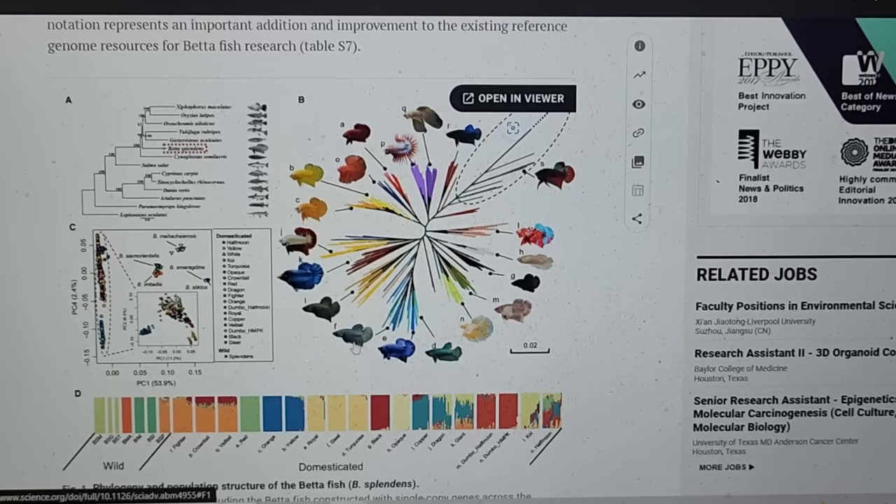A lot of that color and fin information can give us hints to temperament. Basically, the shorter the fin and the more wild they look, probably the calmer temperament they're going to have — other than those standard red bettas you see at big box stores, because those are just early domestication but still close to the period when they were being bred for aggression in Thailand and Malaysia for the last 400 to 1,000 years.